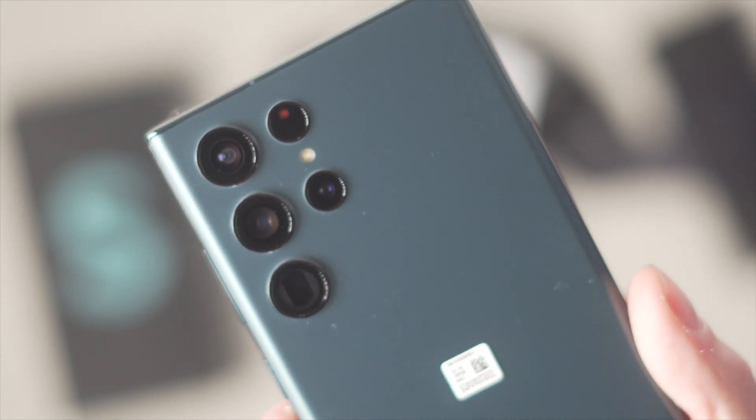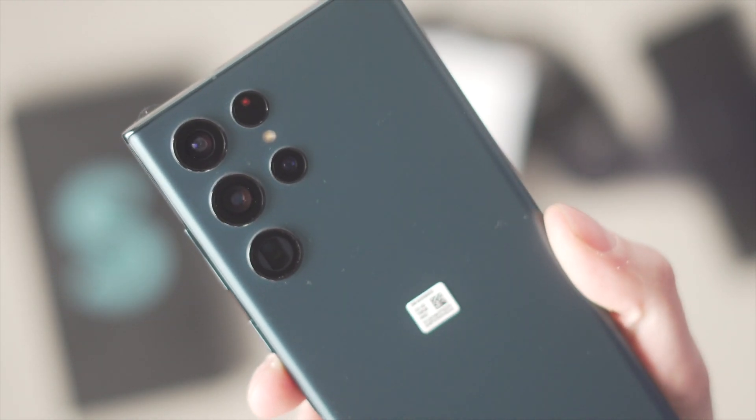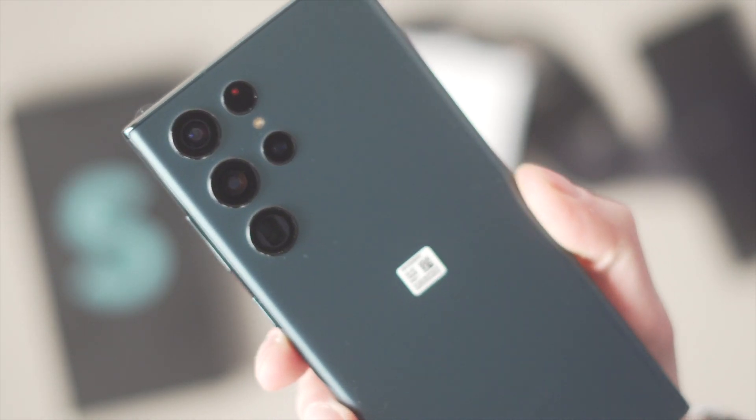We've known everything about the Galaxy S22 Ultra for quite a while now, but today we actually do get our first hands-on look at it. And if you've ordered one yourself, you should be getting it by February 25th. So that's not too long — just a couple of days, or you might already have your phone.